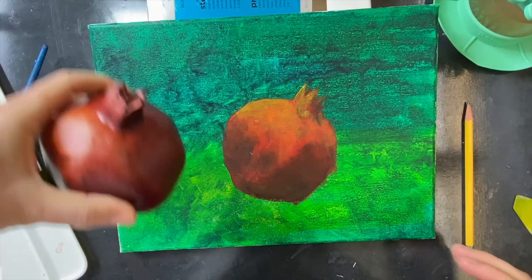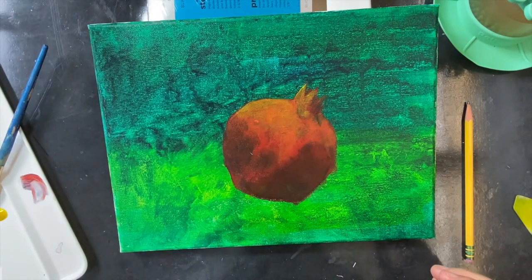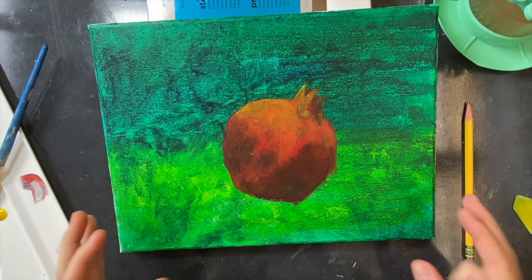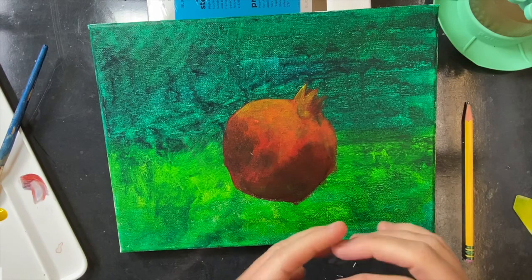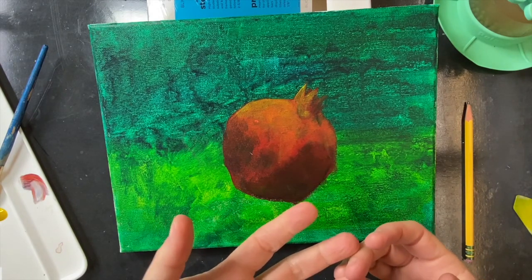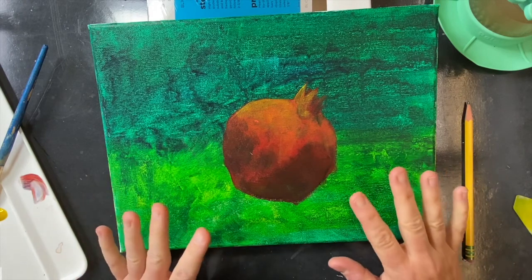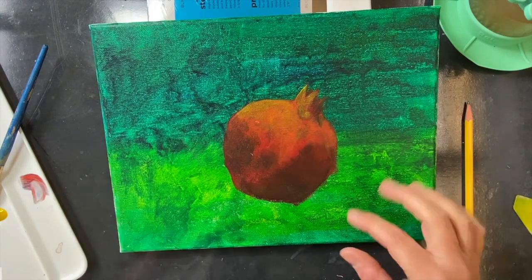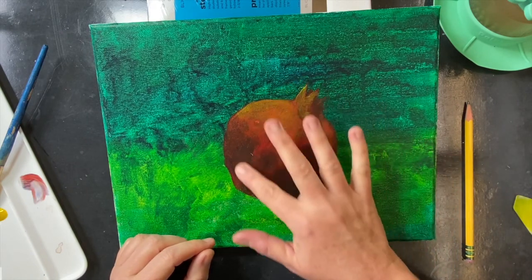So you can see my pomegranate is coming along — here's my source material. Remember, your goal is to take a source material and do a faithful copy, but you can put a new spin on it, because you're taking something real and making it into a painting. We're not worrying about being completely realistic in our process. Remember also to try different colors and explore some different things.